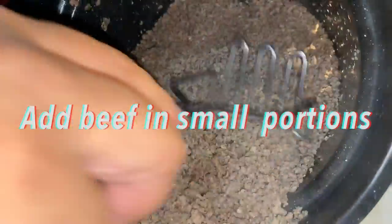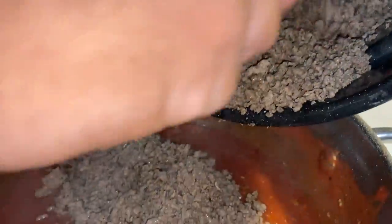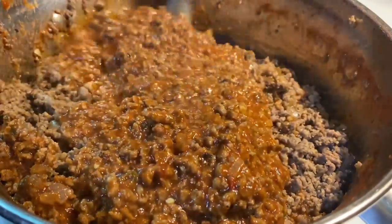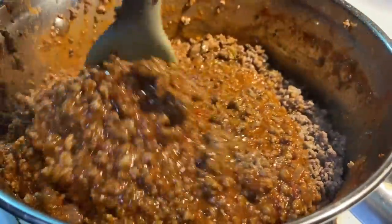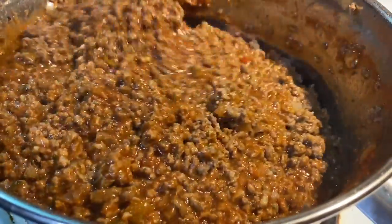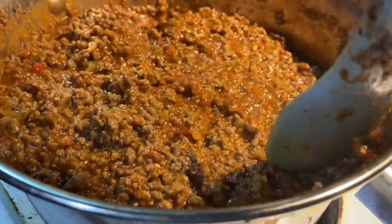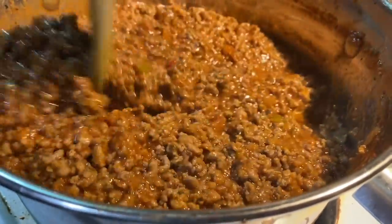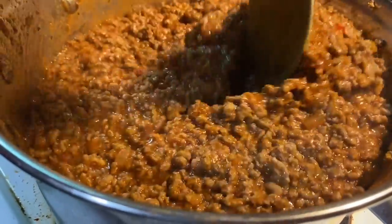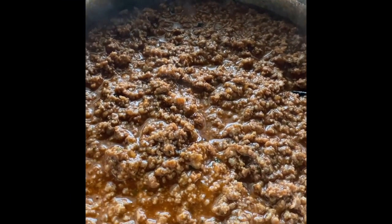Moving along, we're going to add our beef in there little by little. Do small portions, mix it in, and once that mixes in well, come back and mix it some more until you've completely added all the beef in there. For this batch I did a little over two and a half pounds. After you do it a couple of times it really doesn't matter how much meat you use — you'll automatically know how much sauce. Basically, for a pound and a half do one serving of ingredients; if you double the meat, double the ingredients, and so on.